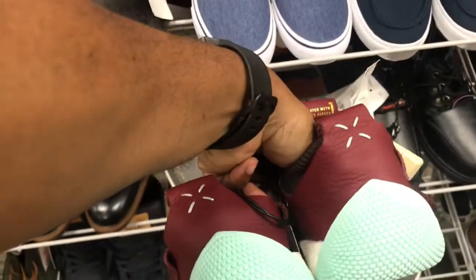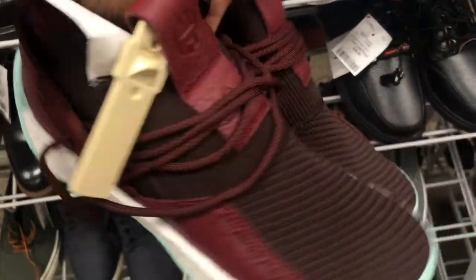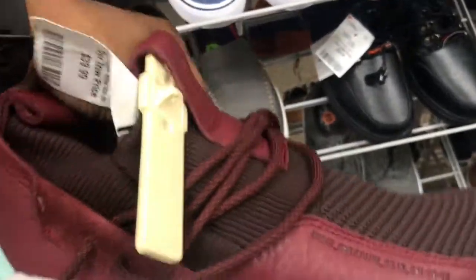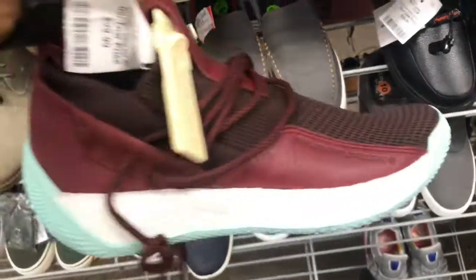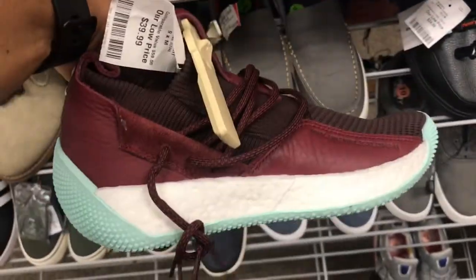They got these joints coming to Burlington right now. You know these weren't going to sell out in the store, so you know they were going to ship them off to the outlets and these other size stores like Burlington, Marshalls and Ross. Found some of these James Hardens up in here, family — got that boost in there. Sort of like a casual shoe; they want $39.99 for these joints though. I can't rock with these family — let me know what y'all think.